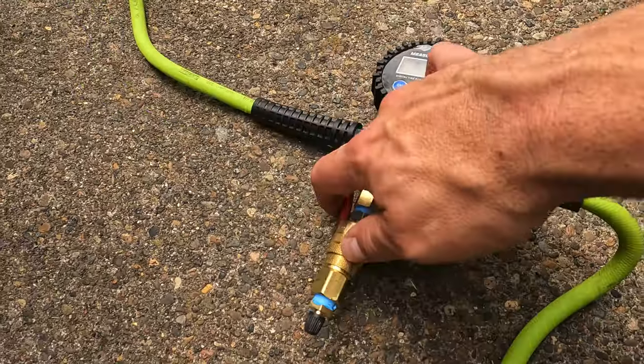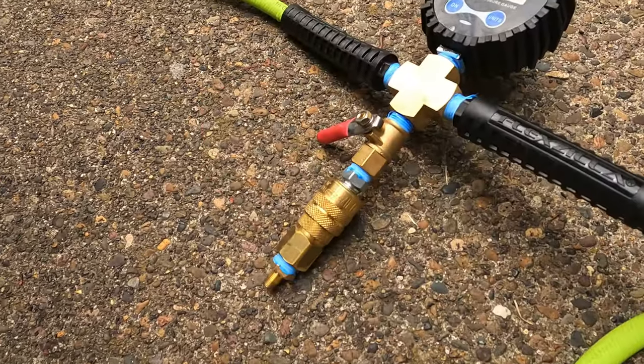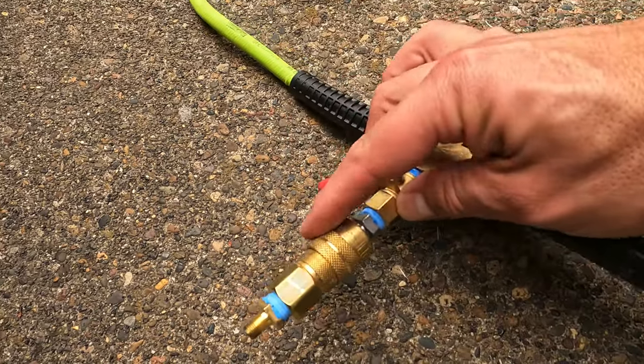While we're waiting for those to deflate, I'm going to string out the hose kit so we can get ready to refill and time how long each one takes. I wanted to point out the difference between the Morflate and the Milwaukee regarding hose connections: with the Milwaukee's pre-installed hose, I had to put an adapter on my homemade hose kit to accommodate the Schrader connection. The Morflate comes with a quick connect, so I'll be able to plug directly into it. The hose kit includes a digital gauge, shutoff valve, and that adapter.